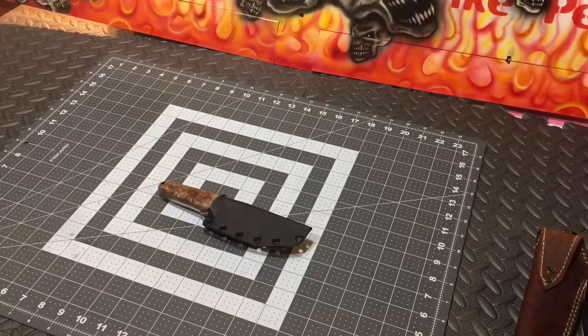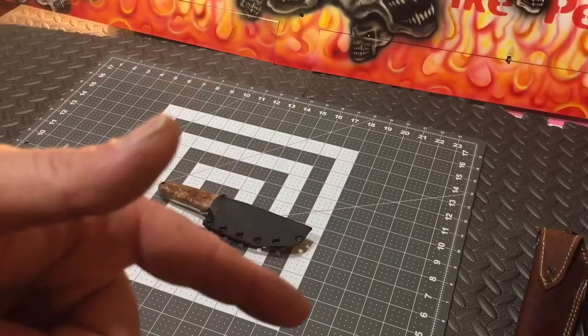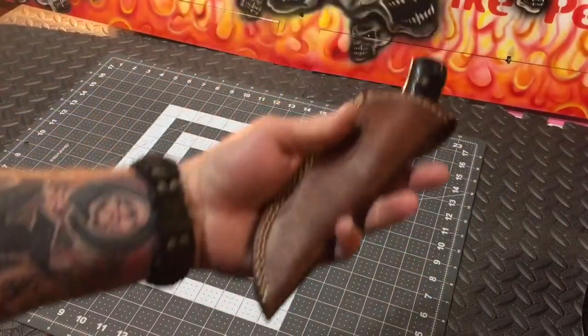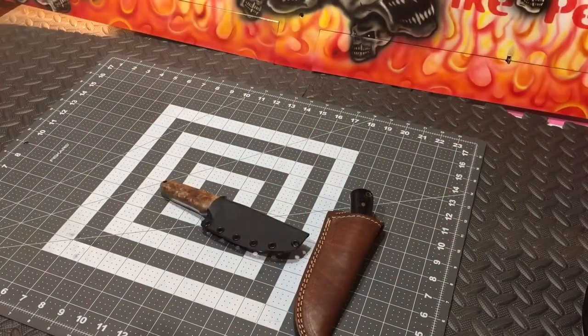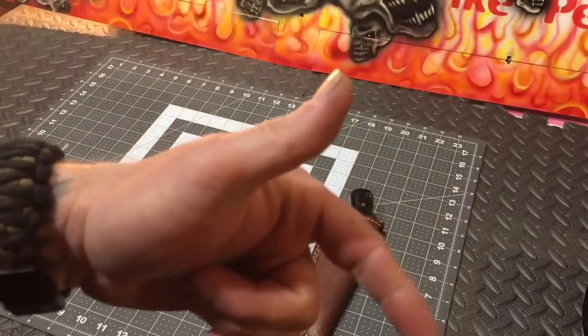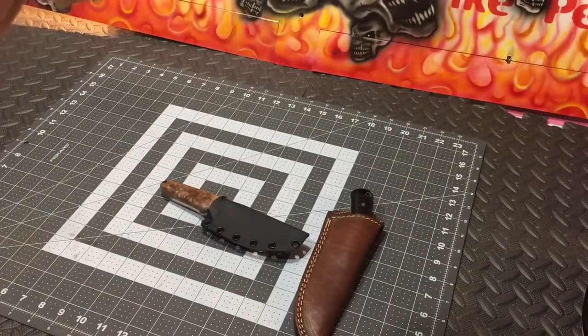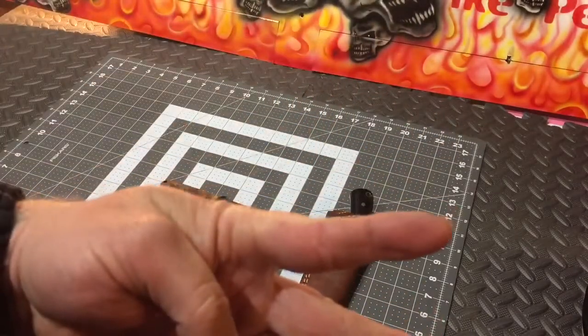I'm also going to be throwing in some other stuff that we make here in-house in that Condor pack. So what you have to do to get in on that — it doesn't matter if you've already subscribed or already commented on the other page for the knife giveaway. What you've got to do is jump down there and say 'Tactical CFK giveaway' in the comments down below. We're going to check it in two weeks and give it away. I was waiting for a thousand subscribers, but it looks like that's never going to happen.